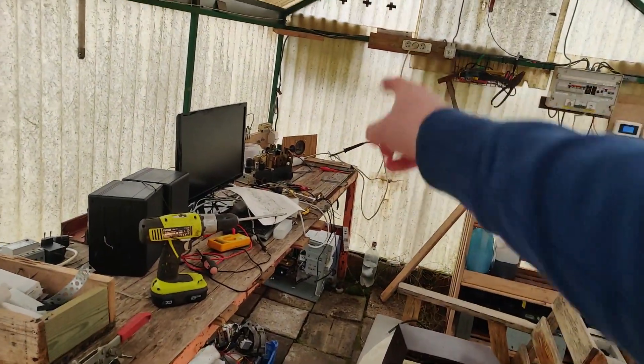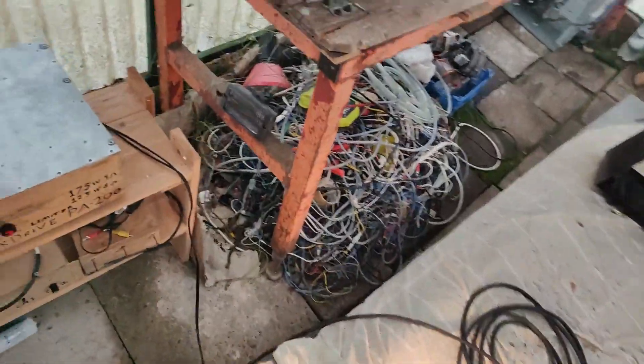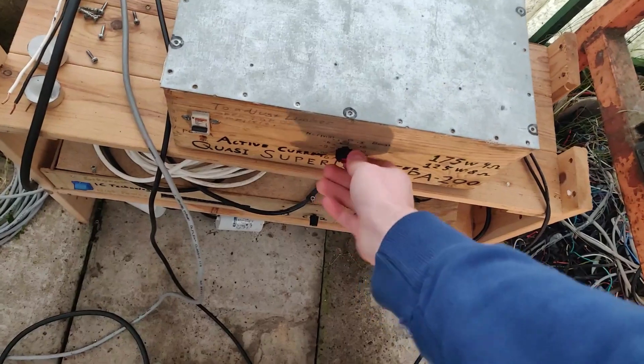Here is the power cord from the generator, which is sitting behind over there. You can barely hear it. Here we go.